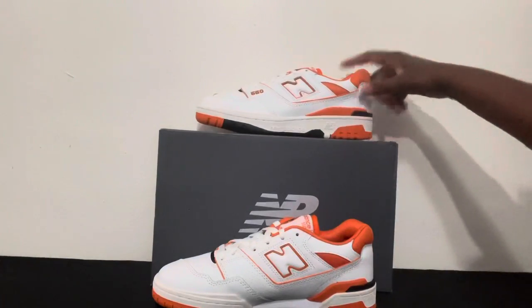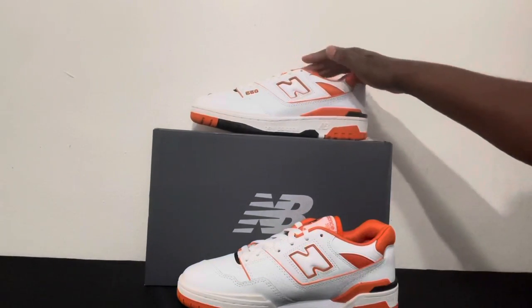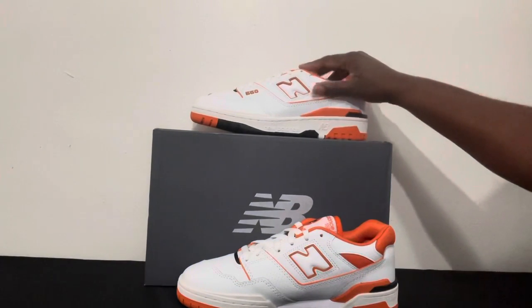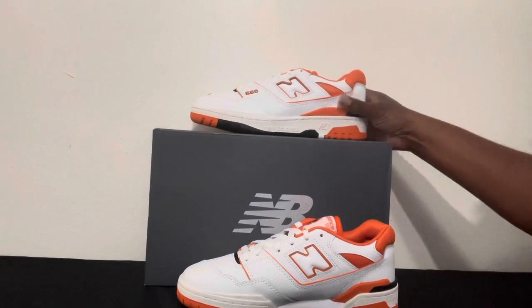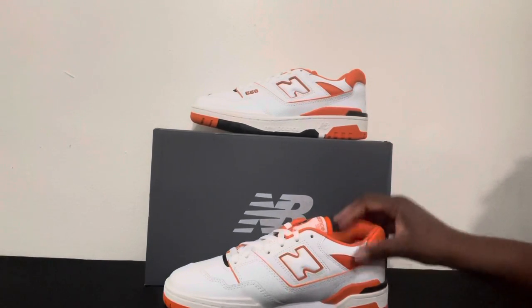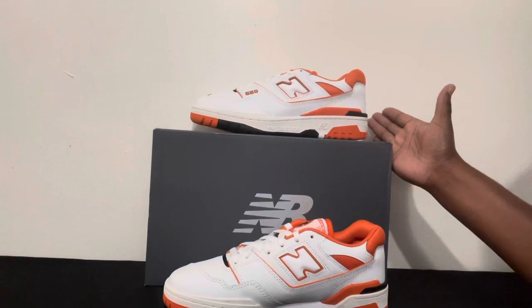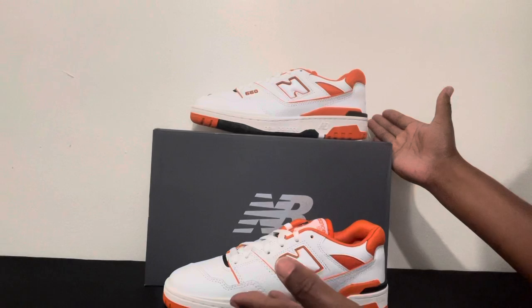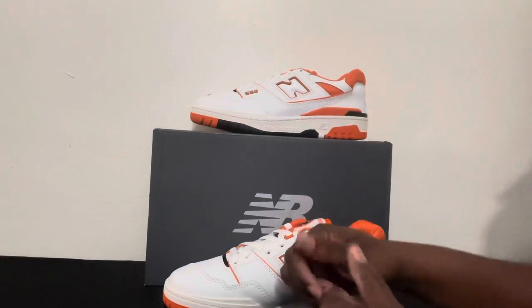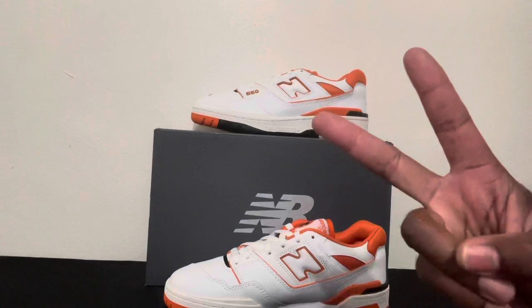So that will conclude my review on the Syracuse New Balance. Remember to like, comment, and subscribe to my channel down below — it helps me out. Remember, Beats and Sneaks. Peace out.